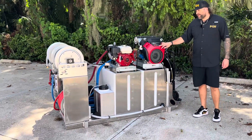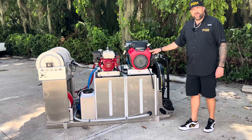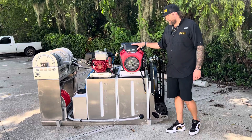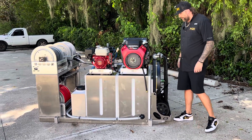Also got a Honda GX690 8 gallon 3500 PSI gear drive unit. We like the gear drive units for our van skids or trailer skids just so that it fits on our tank and all the weight stays neutral right in the middle.